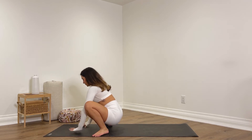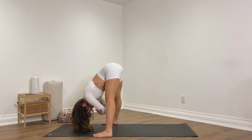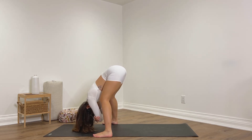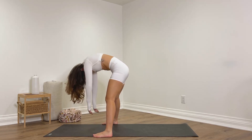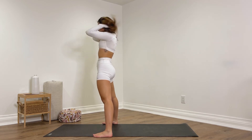Bring the hands down, turn your heels in line with the toes facing forward, take a fold over the legs. You can catch onto opposite elbows and let yourself dangle — you can keep the knees bent or straight, whatever feels best at the backs of the legs. Then bring the arms down and slowly ragdoll your body up, head is the last thing to come up.